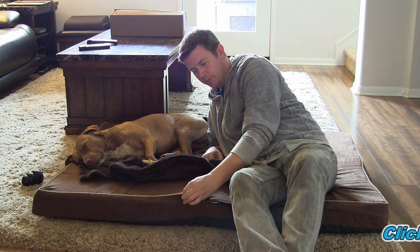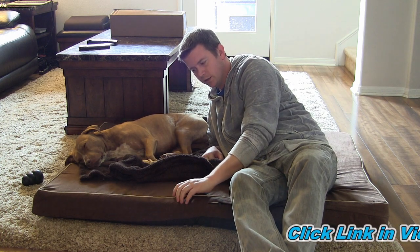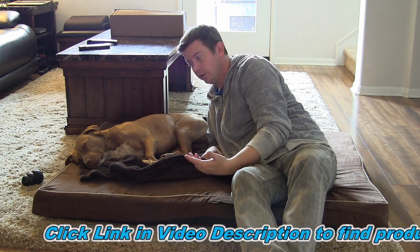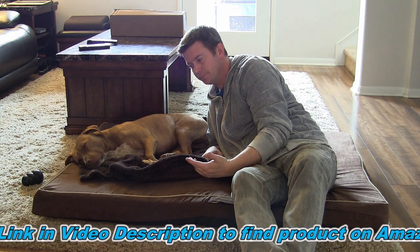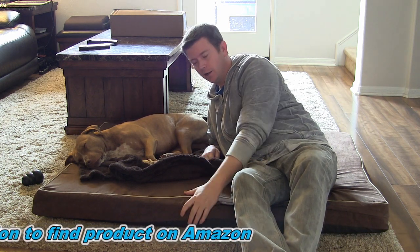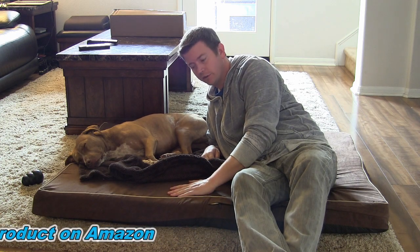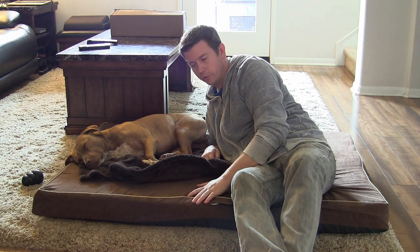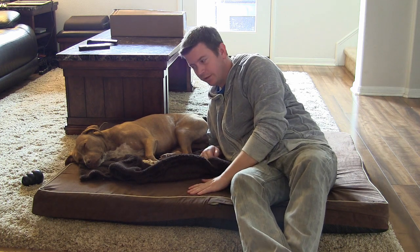It's easy to clean because the cover is removable and washable — I'll show you that in a minute. It also has this nice little decorative cord that goes around the top, so it looks good. They do come in different colors so you can get the color that works best with your decor. They're neutral colors, so they will work with anything.